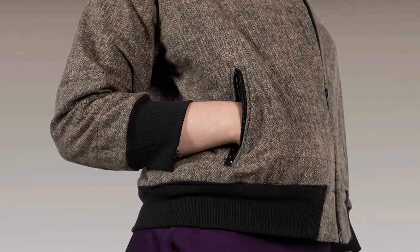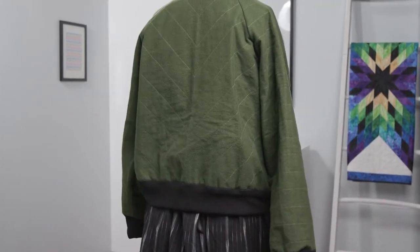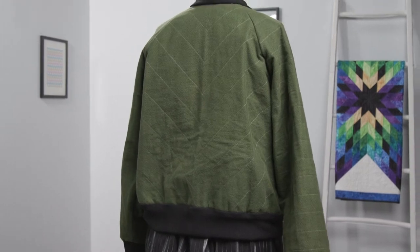This jacket has a lot going on. It has those classic raglan sleeves for a bomber jacket, a front zip, welt zipper pockets, chunky ribbed bands, and a lining, plus some easy quilting for added texture and warmth.